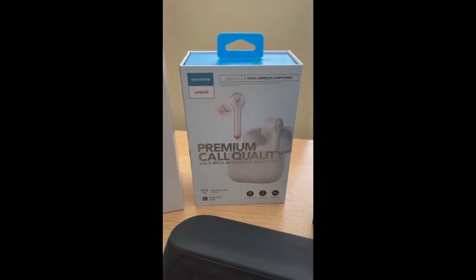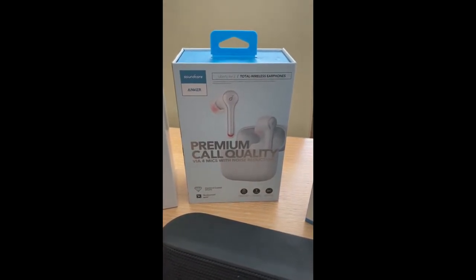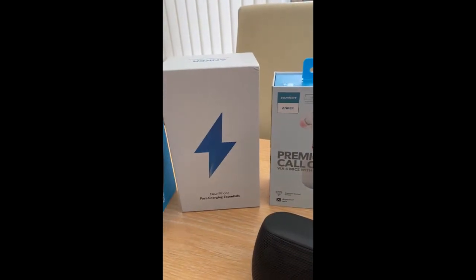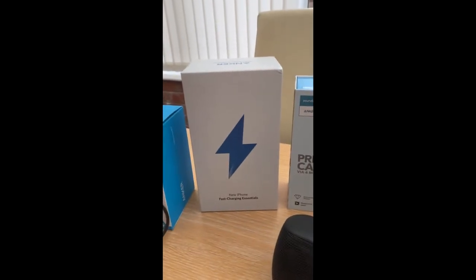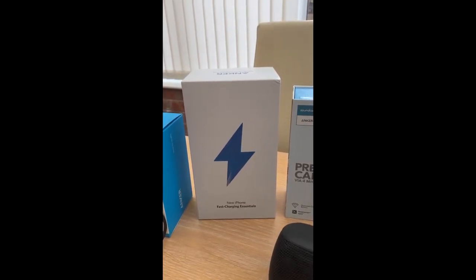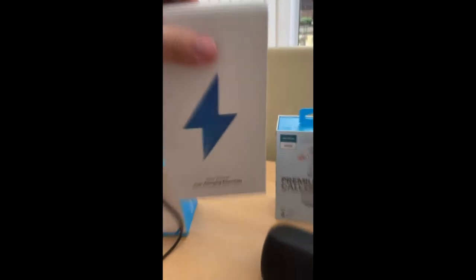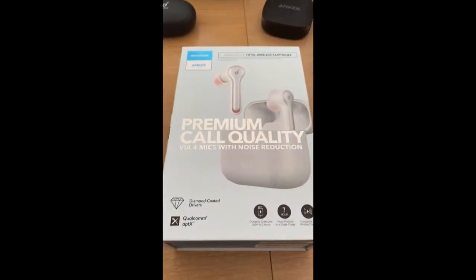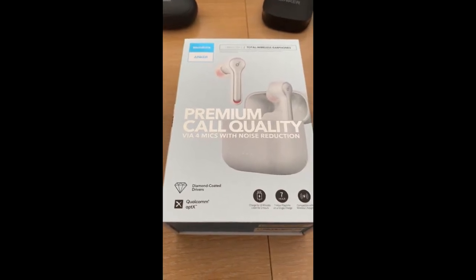We have the Liberty Air 2 Total Wireless Earphones and something that we brushed over without really looking at — the Fast Charging Essentials. Let's have a look at both of these: the Fast Charging Essentials and the premium call quality via four mics with noise reduction — the Liberty Air 2 Total Wireless Earphones. Let's start with the Fast Charging Essentials and open up the box.